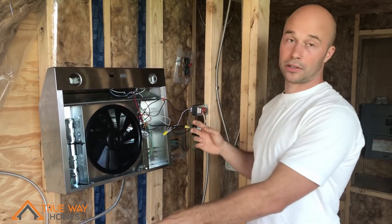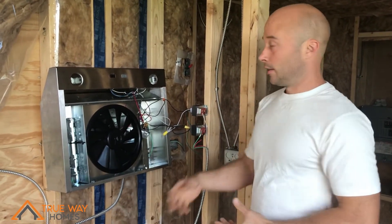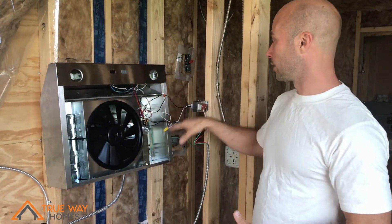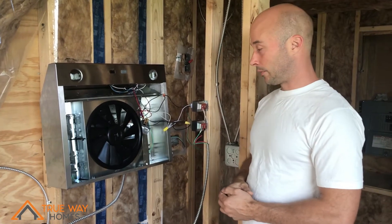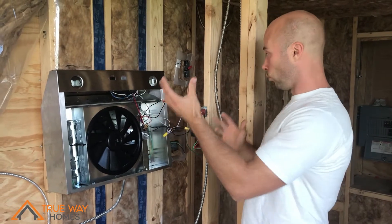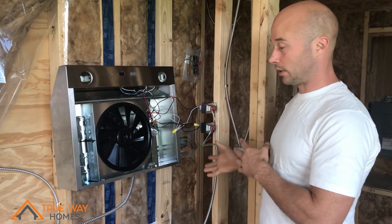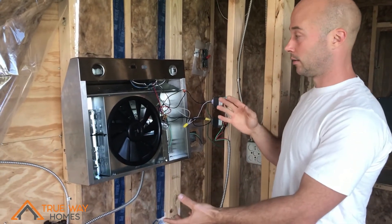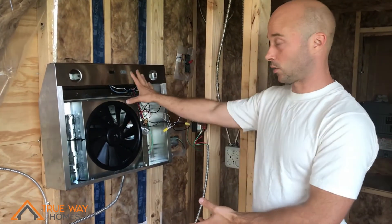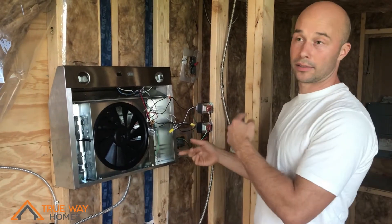I called the manufacturer of the damper I bought and figured out what each wire was doing. Then I called the manufacturer of the range hood and figured out all those wires too. From that point, I realized what wires needed to be connected where and what voltage needed to be changed — because this is a 120-volt system and the damper is 24 volts, so I had to step that down.